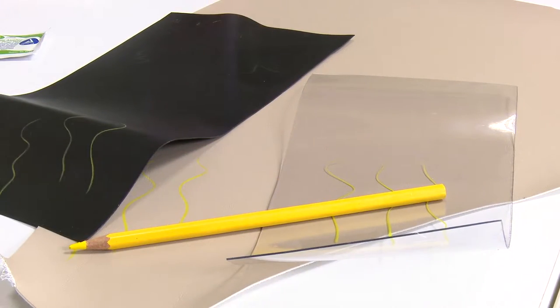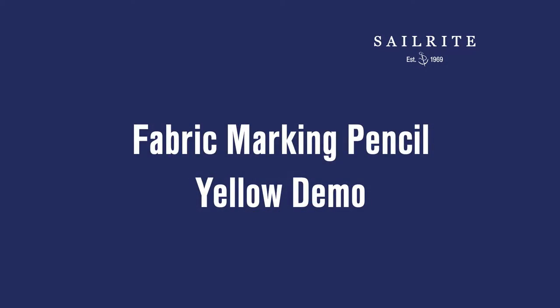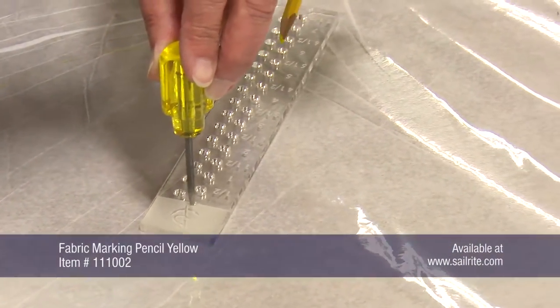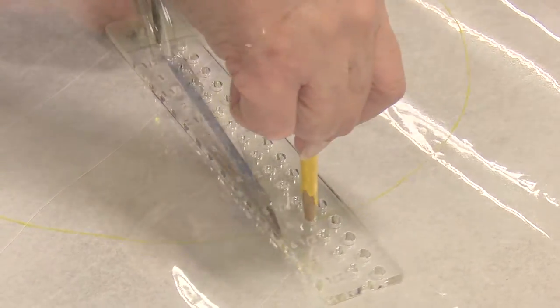In this video we are going to demonstrate the Fabric Marking Pencil Yellow, which is a grease pencil from Sailrite. Here you can see the grease pencil marking on top of clear vinyl window material. We are also using the Sailrite canvas patterning ruler here to make a circle.